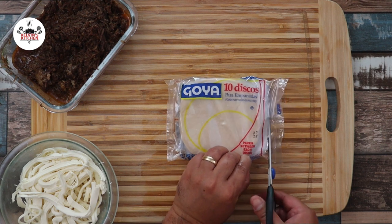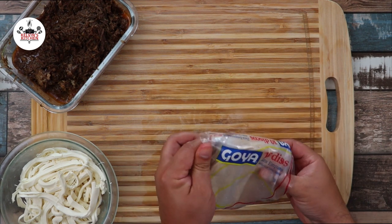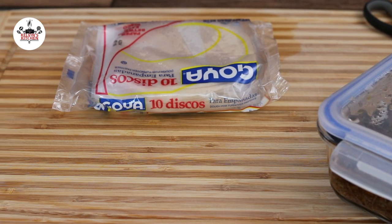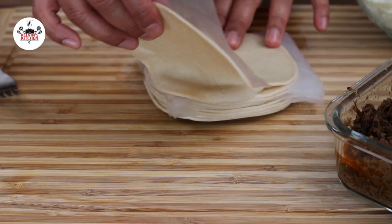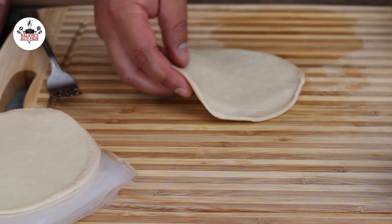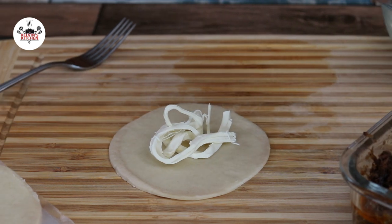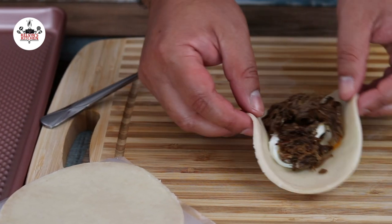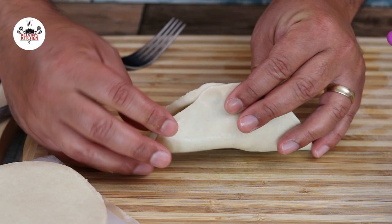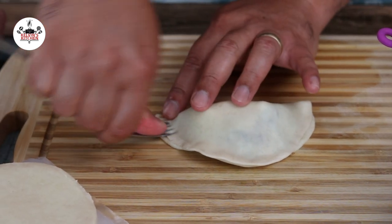For the empanadas, we are using store-bought frozen empanada disks. You may find the empanada disks at most grocery stores in the Latino frozen section. Let the frozen empanada disks sit at the countertop for at least one hour so they can defrost. If you forgot to get them out of the freezer, put them in the microwave for one minute and that will do the trick. To make the empanadas, place the disk on your countertop, fill it up with the cheese and the beef birria, then fold the empanada in half like a taco and close the edge with your fingers. Using a fork, go around the edge just like so.